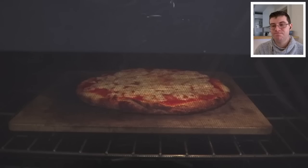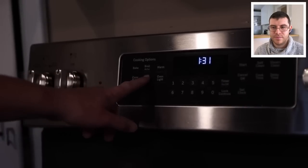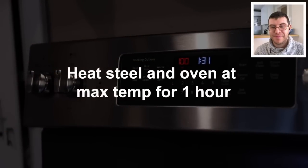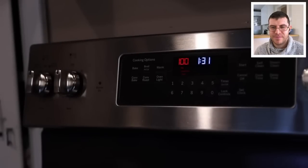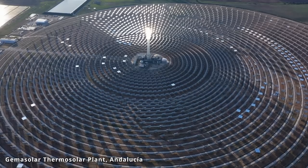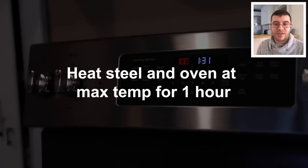Adam preheats to 550°F on the convection roast setting for a full hour, noting electricity is cheap in America. The reviewer points out this video was made a few years ago before energy prices rose, and that currently electricity is expensive in many places — so you may not want to run your oven for a full hour depending on how much you want to spend.